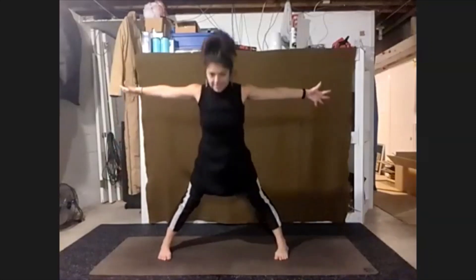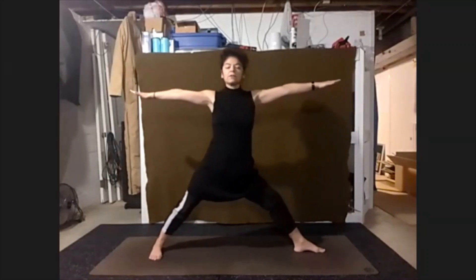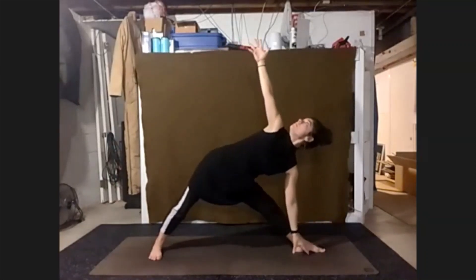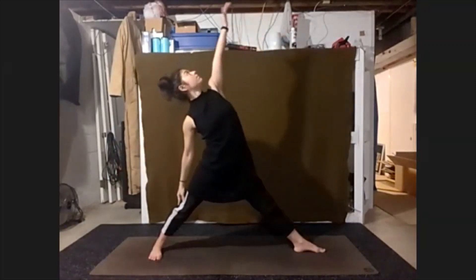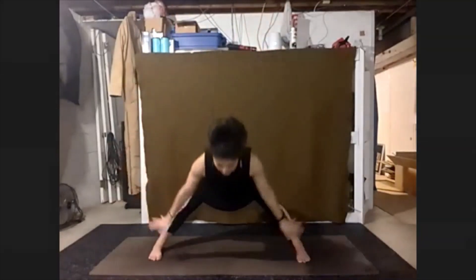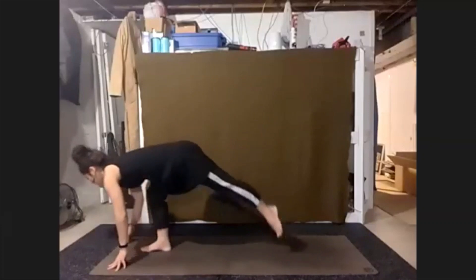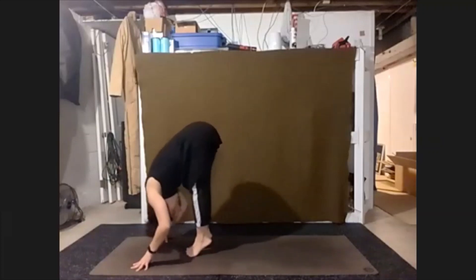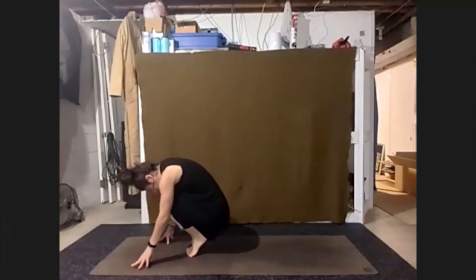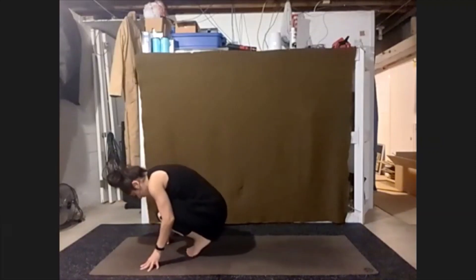Come all the way up to stand. Turn our left toes out — finding our warrior two. Stretching left side — triangle. Right side brings us up — reverse triangle. Return back to wide forward fold. Walk the hands and feet to that right foot. Step up to a forward fold, feet together. Now crouch and curl — nose to knee. From here we're going to send those heels back down.